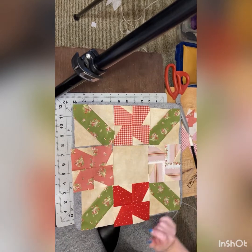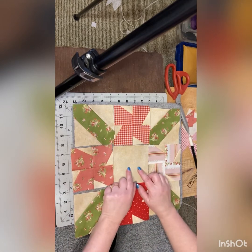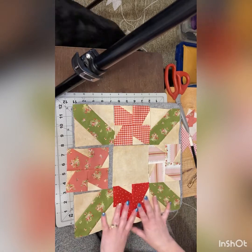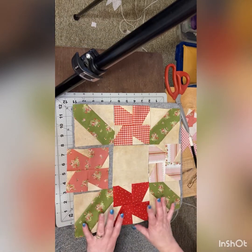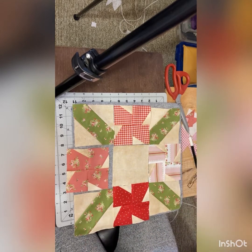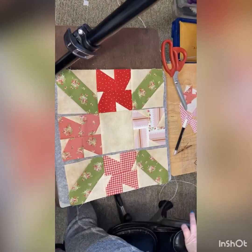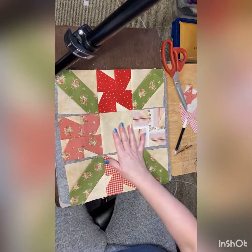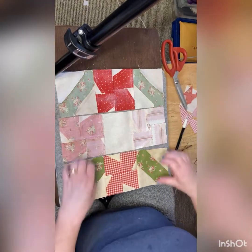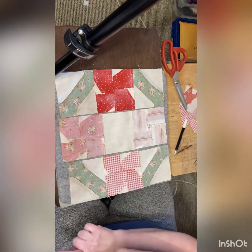I've got everybody sewn up here, and now just to join our rows. This one we're going to press inward — I'll show you in a bit. I'm going to put our three rows together and show you how I've pressed them so we can finish our block. The middle row we've got pressed to the inside, and the top and bottom rows pressed to the outside. This is where we pin these together and finish our block.